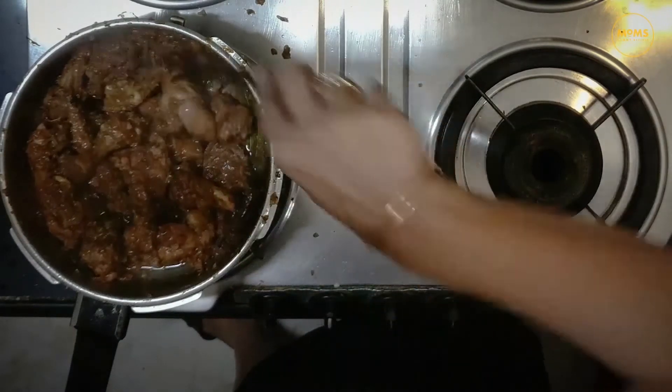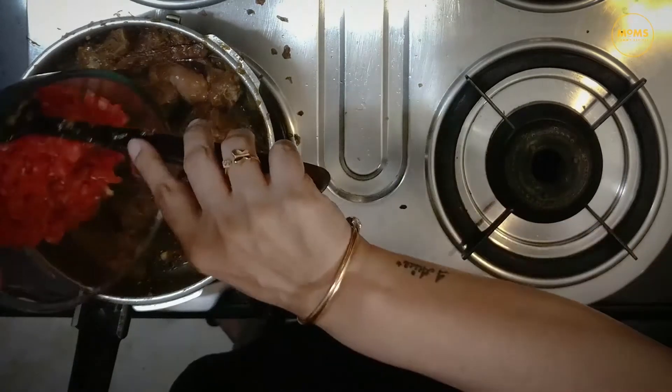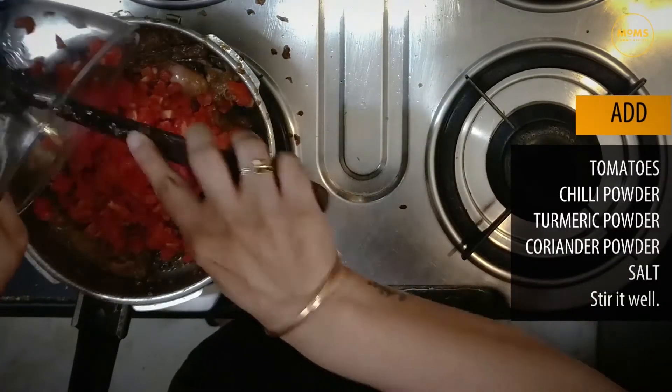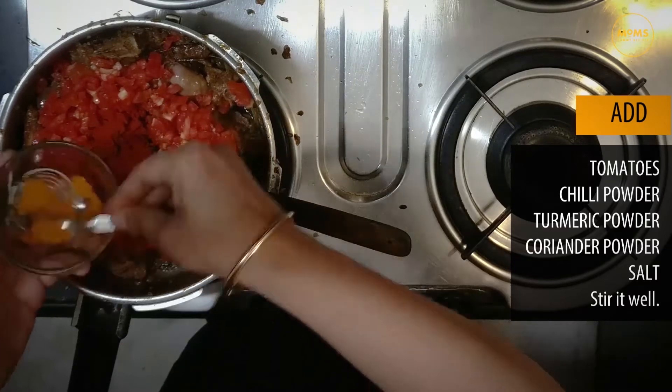We are ready for the next step. This should be the colour of the mutton. Now we add tomatoes and chilli powder — a little bit lighter.